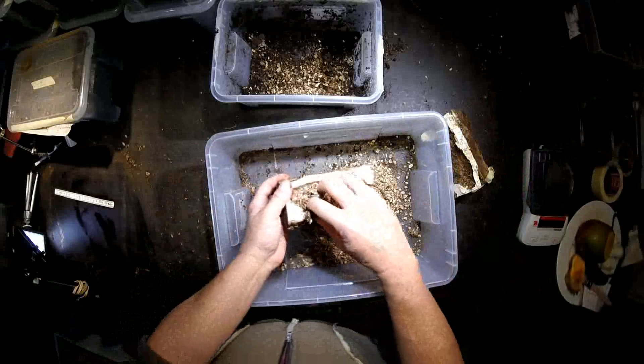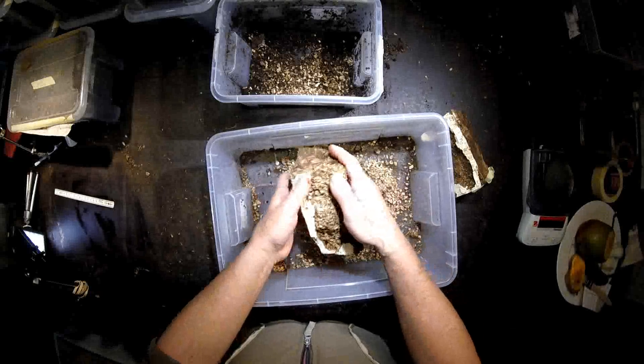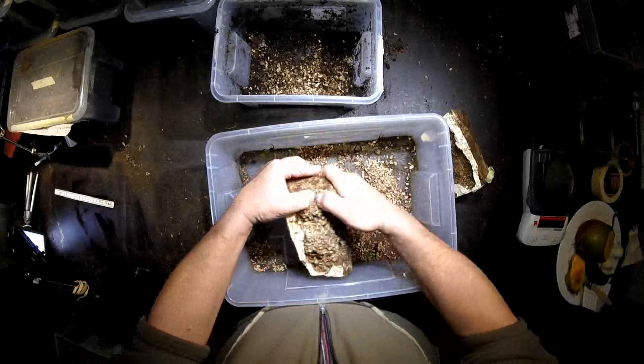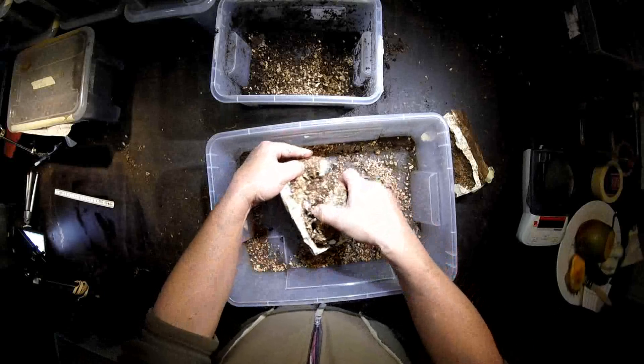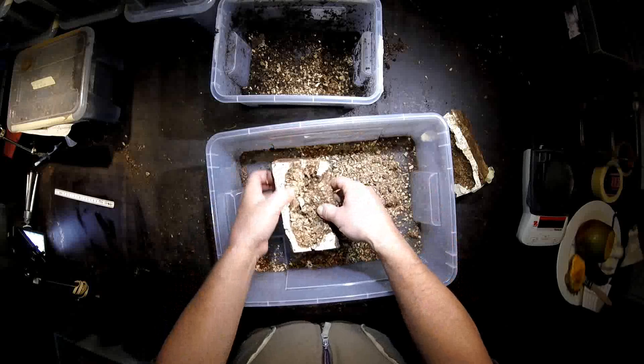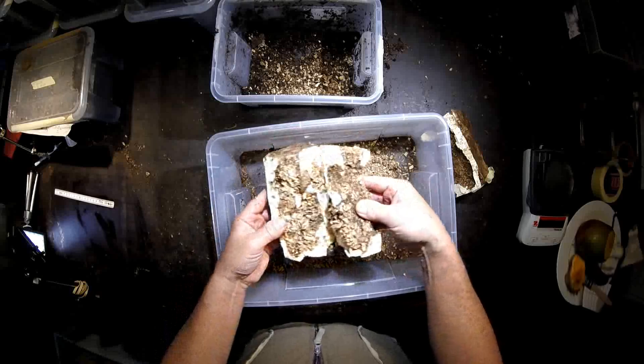Now we go carefully here because the problem is it could still be a pupa, and it would be best if it's already an adult animal. We come closer step by step. Let's open it carefully and have a look whether we can see it already.